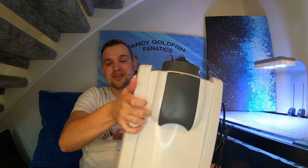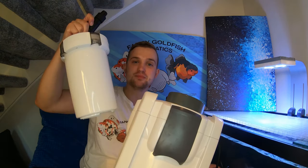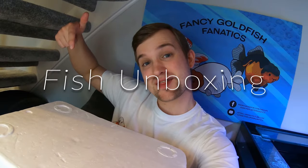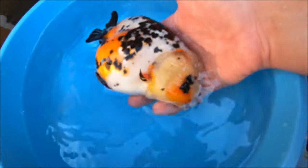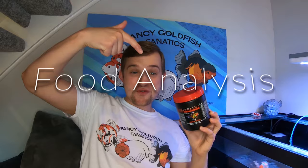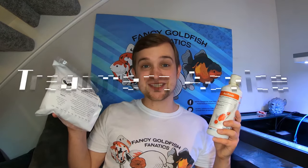Welcome back to Fancy Goldfish Fanatics. Today we're going to be setting up the All Pond Solution EFX filter and the filter booster, so make sure you stay tuned. Hey fanatics family, welcome back - check out those links in the description and make sure you're subscribed. Today we're going to be setting up the All Pond Solutions canister filter and the filter booster, and I'm really excited to see how it goes.